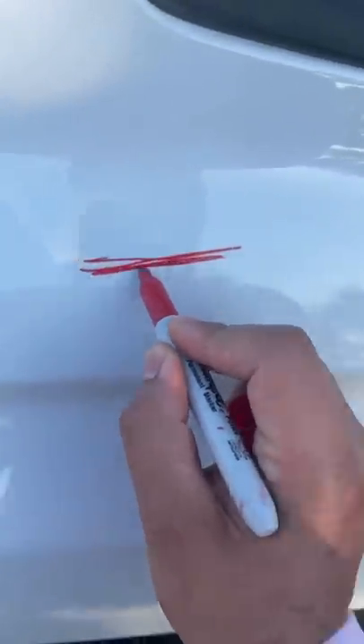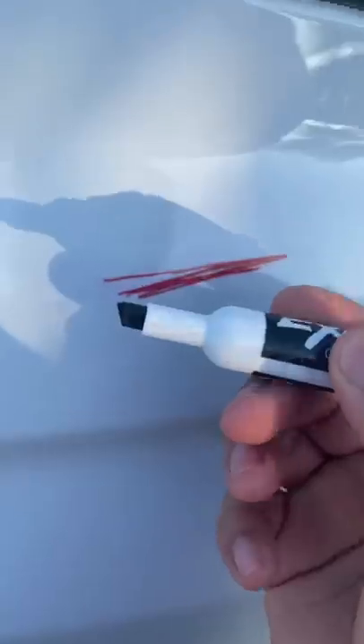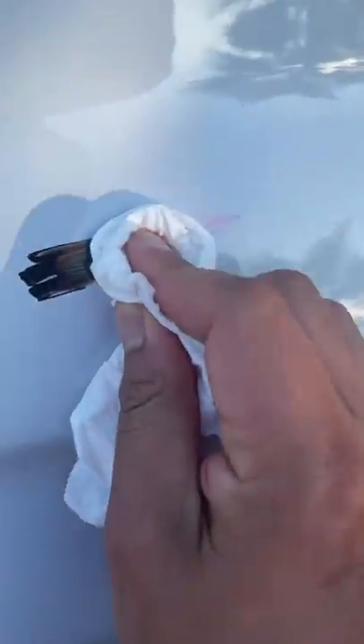Let's see if this actually works. We're gonna use this black Expo marker. It dried, so let's use the Expo — I'm so scared, I hope this removes it. Only one way to find out. Whoa, it actually deleted! Oh my god — oh, it stayed a bit red. Oh my god!